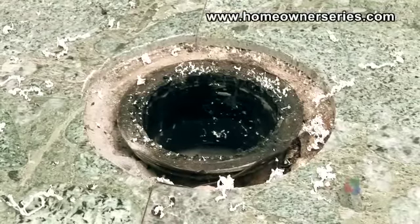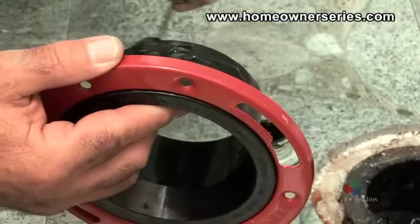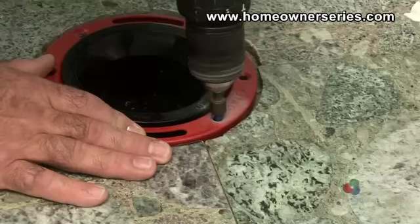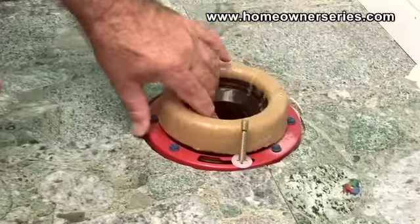Now clean the area of any debris. Apply ABS glue to the inside of the sewer inlet and also to the replacement flange. Insert the new flange into the sewer inlet. Drill and secure each cement screw one at a time. Place the toilet mounting bolts and wax ring. Now the toilet can be remounted.